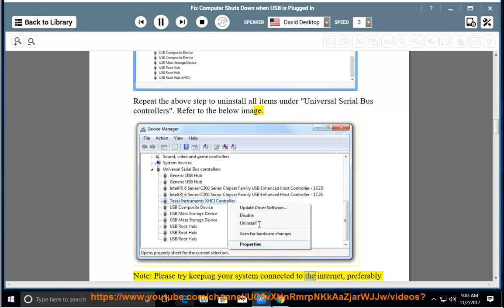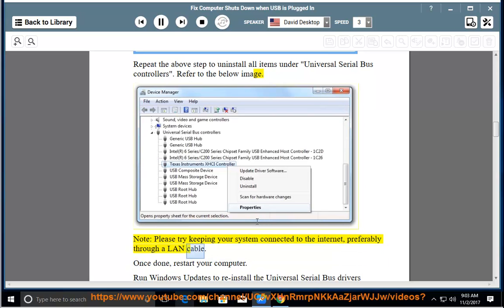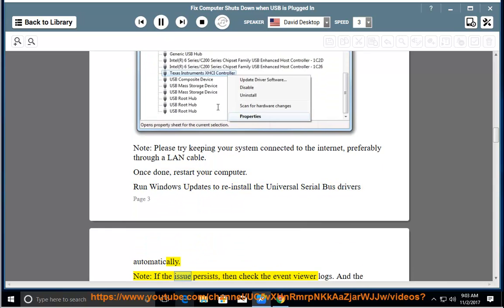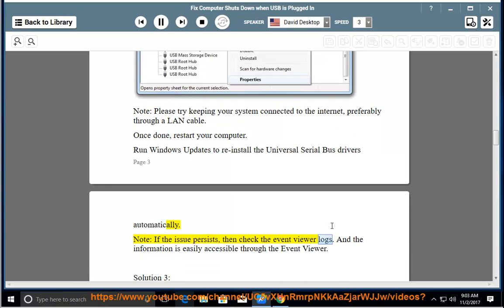Note: please try keeping your system connected to the internet, preferably through a LAN cable. Once done, restart your computer. Run Windows Updates to reinstall the Universal Serial Bus drivers automatically. Note: if the issue persists, then check the Event Viewer logs, as the information is easily accessible through the Event Viewer.